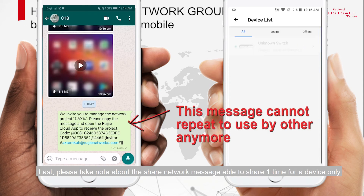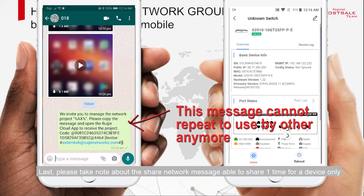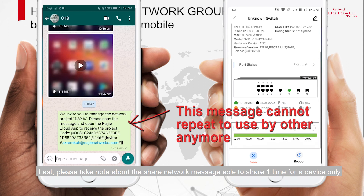Lastly, please note that the share network message can only be used one time per device.